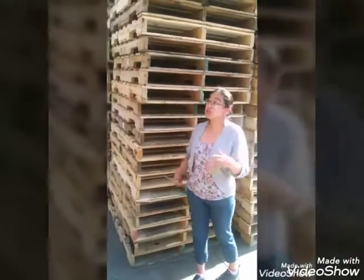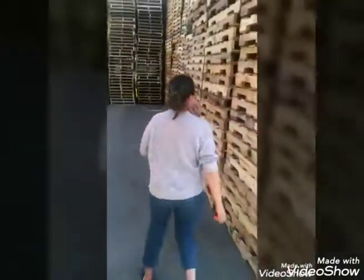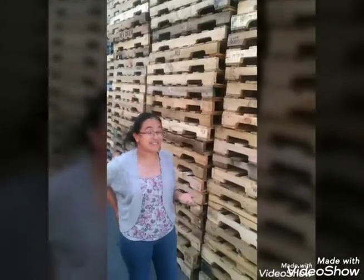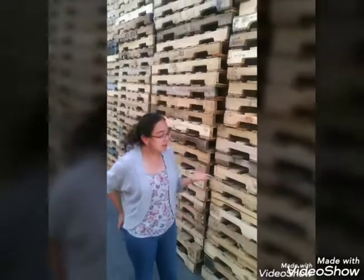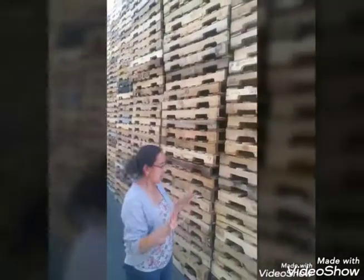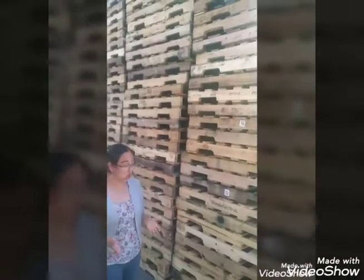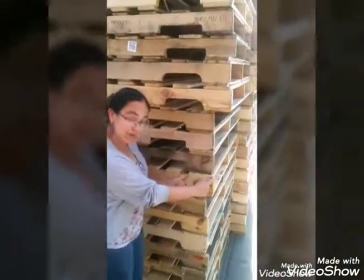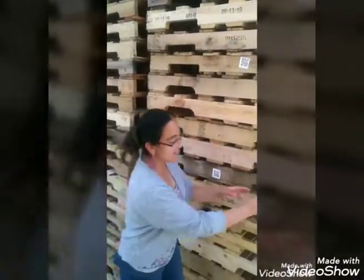But guess what? There's so many of them. Let's start here. This is our 48x40 — we call it by short GMA. Some people refer to it as a 6-inch lead. This type of pallet is used mainly by food companies. It's a quality pallet and it's still widely used. It's called a GMA because the top and the bottom deck boards are 6-inch leads.